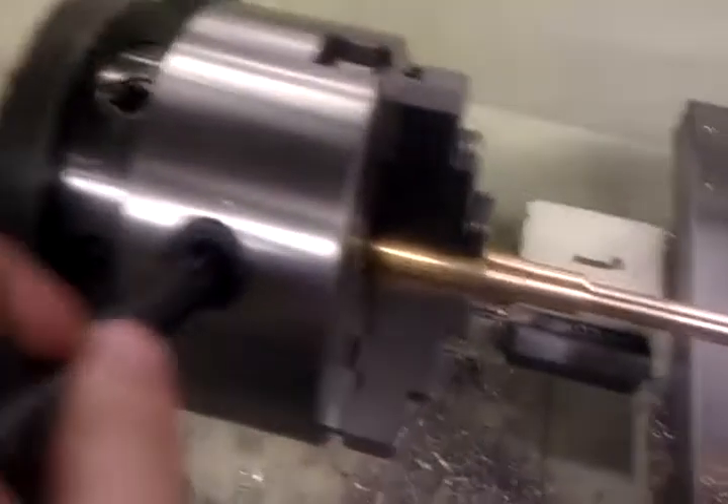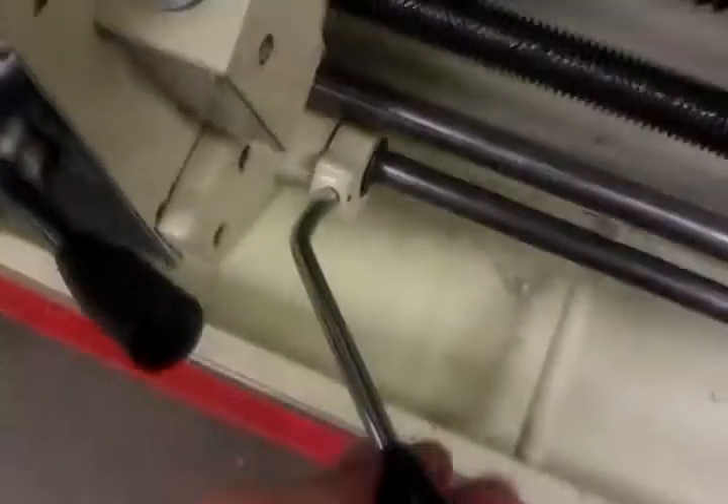Then you need to make sure it's tight. Never leave the chuck key in. Turn it on like this.